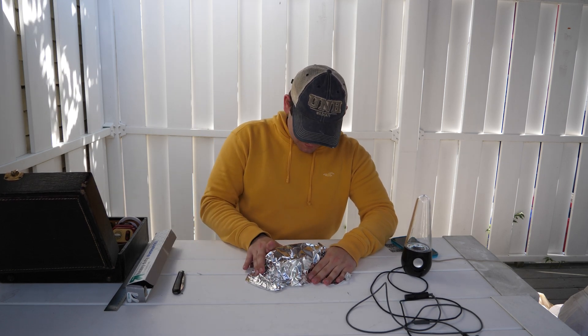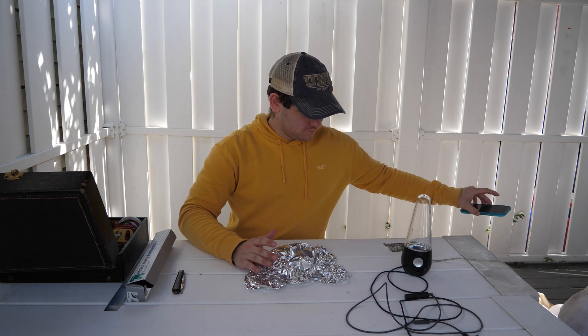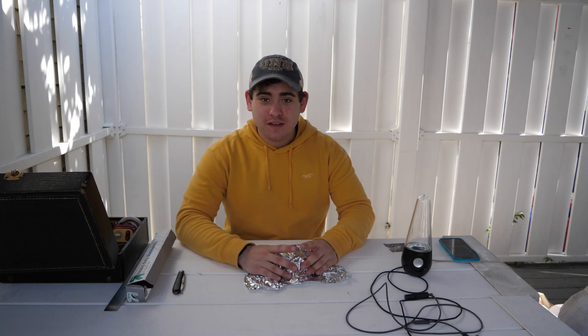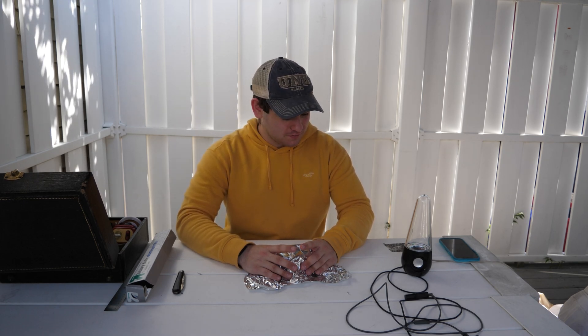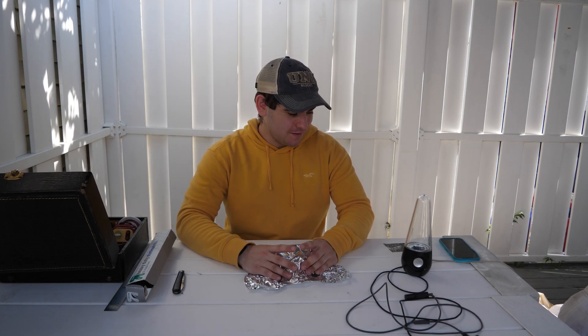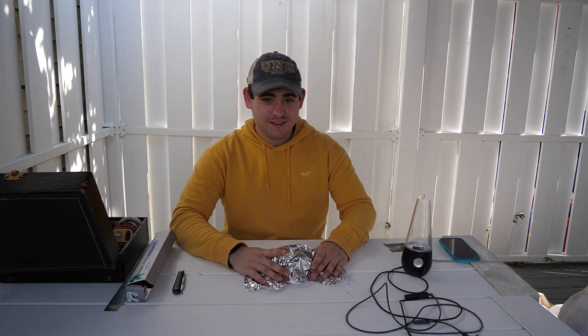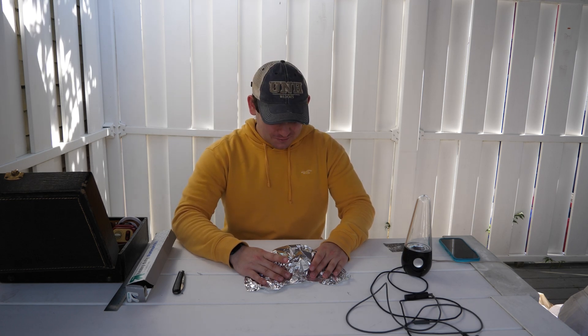Wait — you heard it stop for a second? It's actually working, what the heck! You can hear the signal actually breaking up. So it actually does work. If I make sure that there are no holes, it actually does block it. It does work!